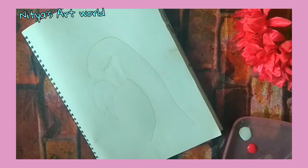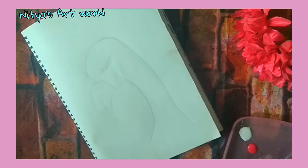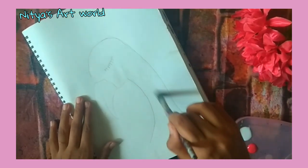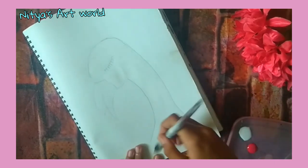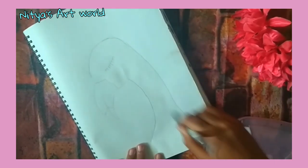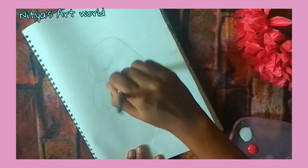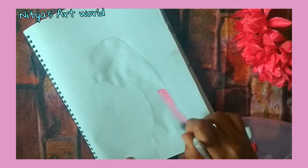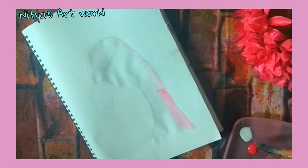The next step is to paint the flamingo, so for that I am using white and pink 18. If you do not have pink 18 then you can use a mixture of red plus white. Also use your flat brush.